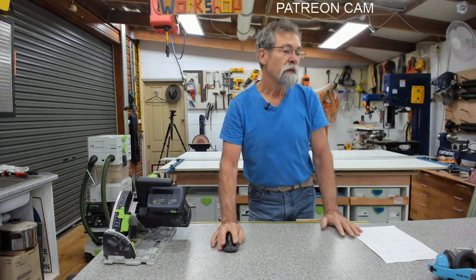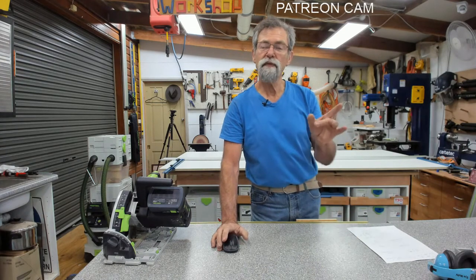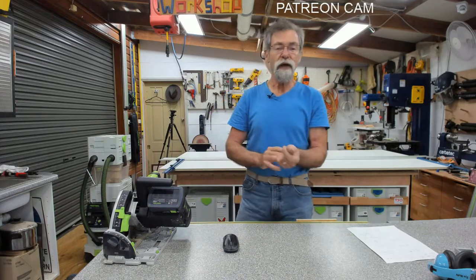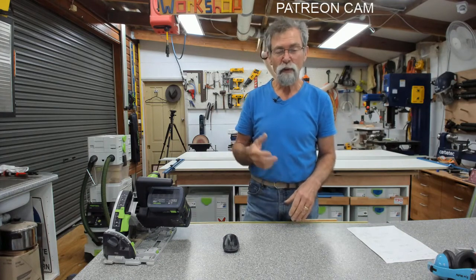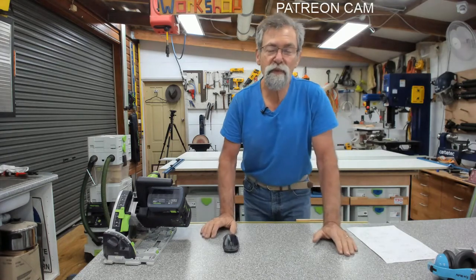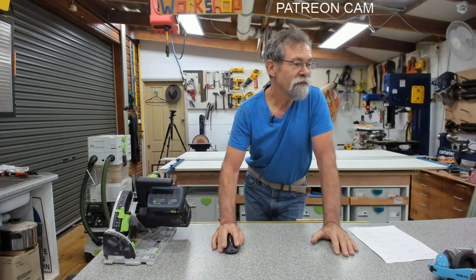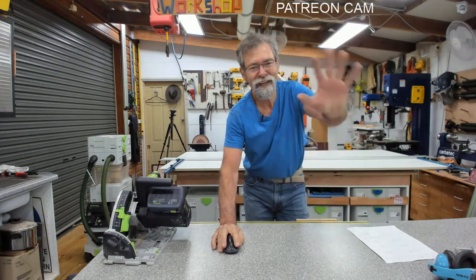Thanks everyone for watching. I'm going to have the Patreon meeting in a minute after the show - we had a couple of new patrons come in and join us, which is always good. If you want to do that you have to become a patron, if you want to. Totally up to you. We just talk rubbish. Okay then - look after yourselves, be nice to each other and I shall see you all next week. See you later. Bye.